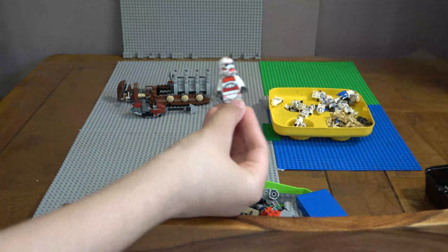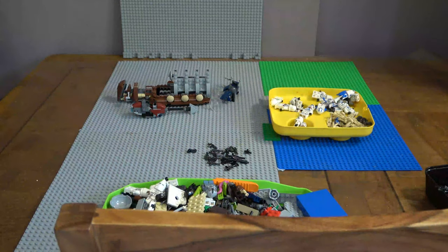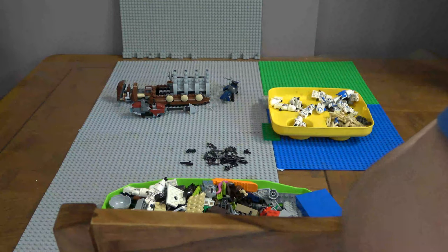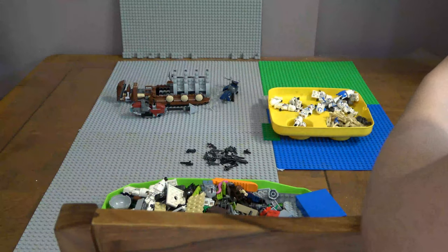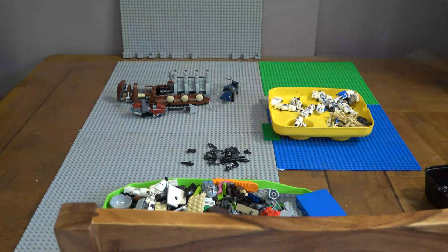Clone Trooper - I'm going to kit him out. I'm also going to take out the weapons from the minifigures we don't need right now, because either way I'm kind of low on weapons, so I might even order a few custom weapons in the future too.